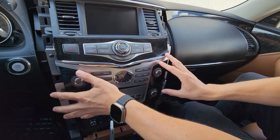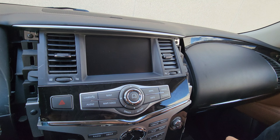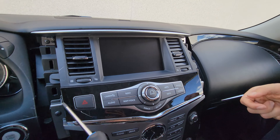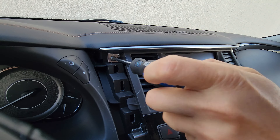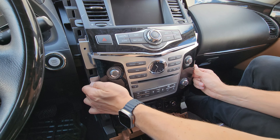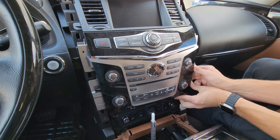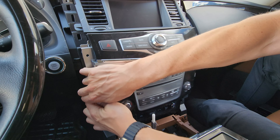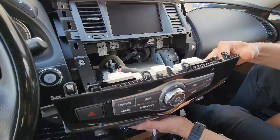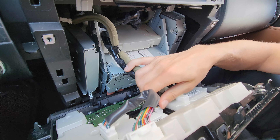Now you'll see four Phillips screws — two on each side holding the main panel, and two on top holding the vents. Remove all four. Then grab the entire panel, wiggle it out, and at the back there are two connections you need to disconnect by pressing on the clips.